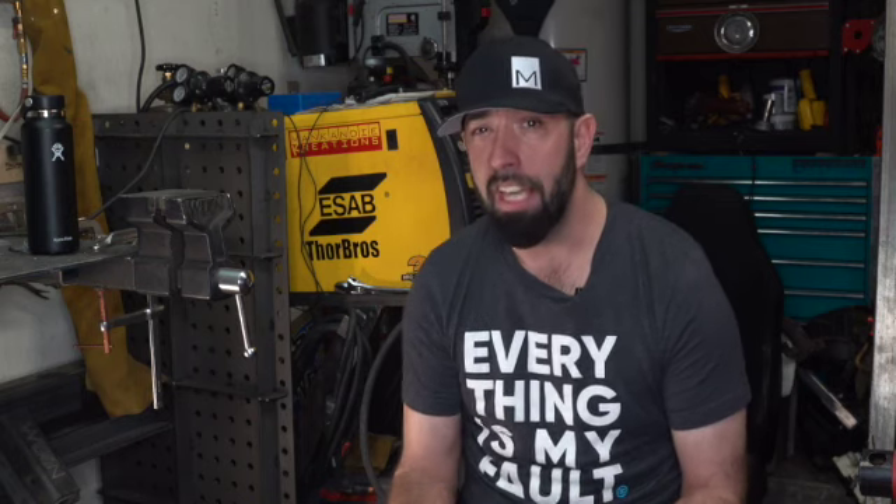At Dutchman, they cut your axles to your desired length and then machine the factory splines back in. If for whatever reason your axles can't be shortened — like say there's not enough material, which we'll talk about later — Dutchman also offers new custom length axles made to order at what seems like really reasonable prices.